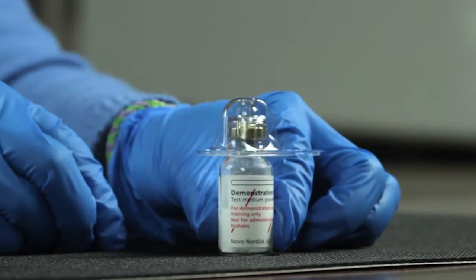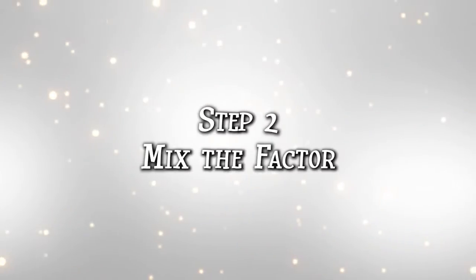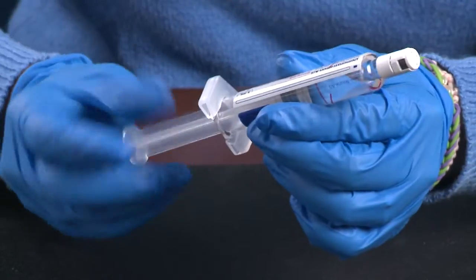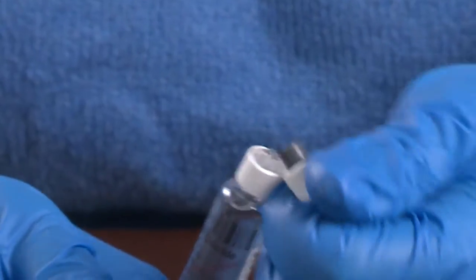Turn the protective cap over to cover the vial. Snap the vial adapter onto the vial. Lightly squeeze the protective cap to remove it from the vial adapter, but do not touch the vial adapter. Screw the plunger into the fluid-filled syringe. Remove the syringe cap, but do not touch the syringe tip.